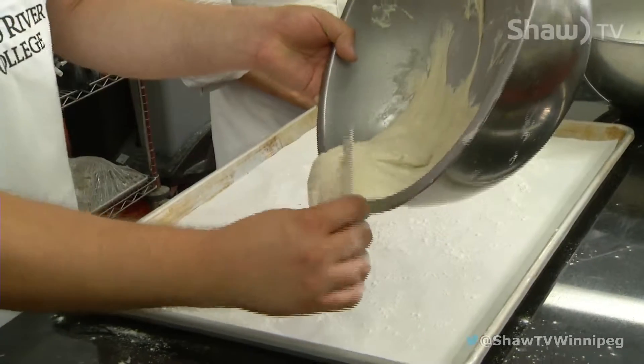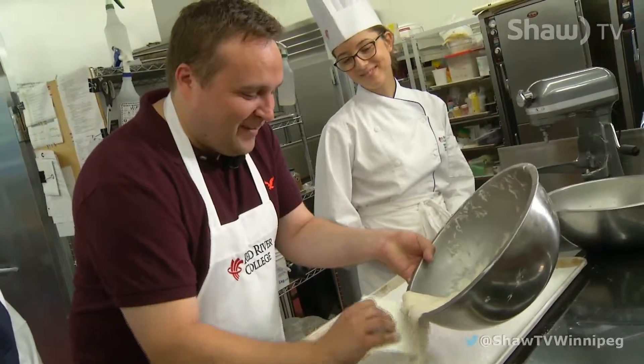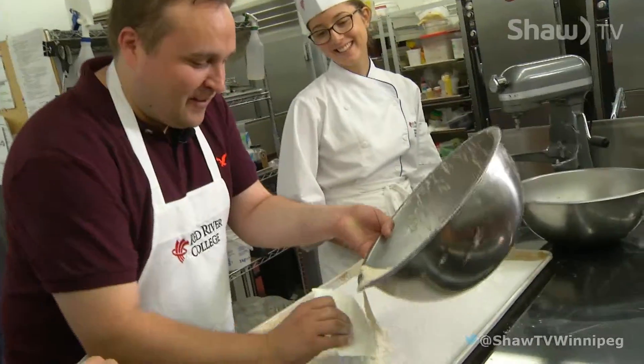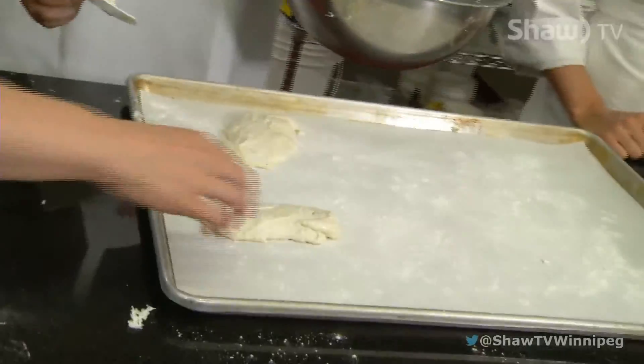Some of the most important skills for being a baker are the ability to multitask. It's really important that you can manage to do more than one thing at once. Because when you're making something like bread, when it's rising for an hour or two, you need to be able to be accomplishing something else in that same amount of time.